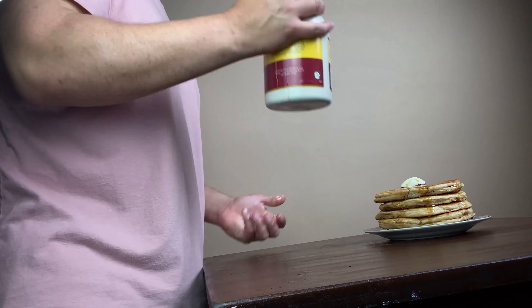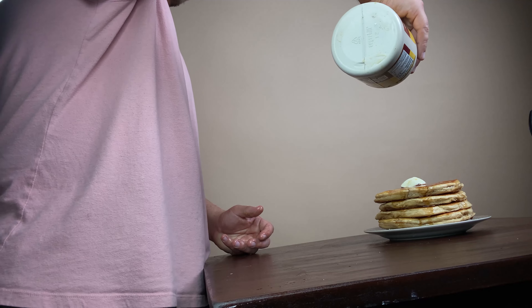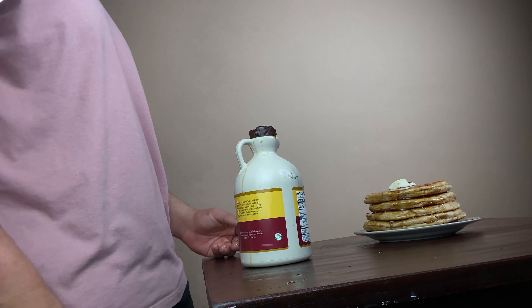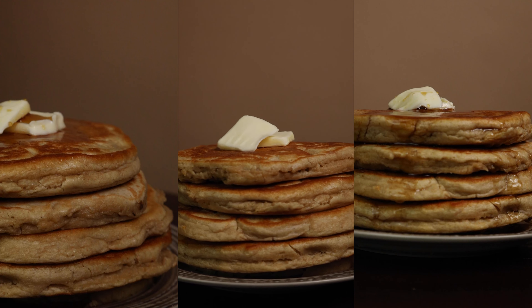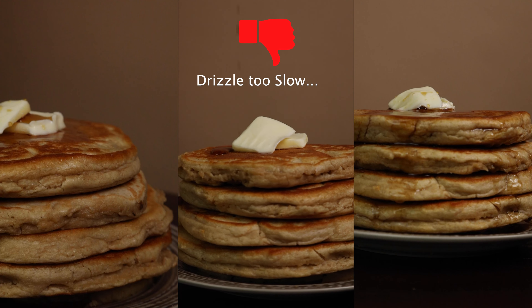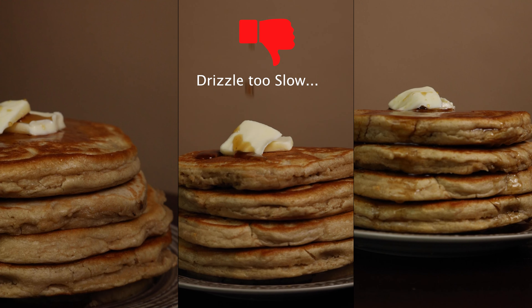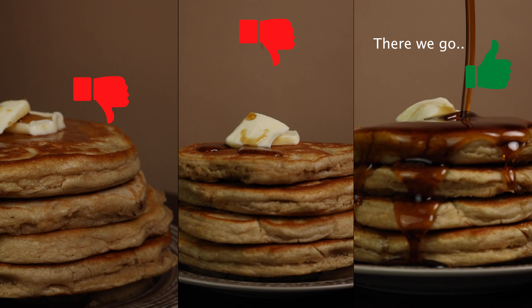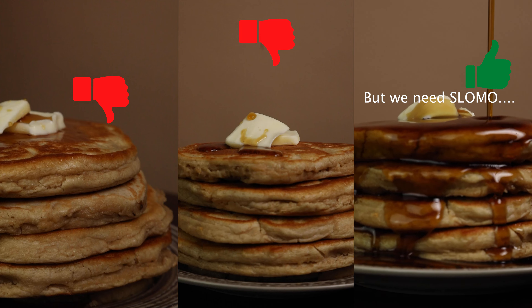Next, we tried to scrape the pancake off of the griddle into the air and this took a few attempts. Also, if you notice, I am following the pancake with my camera movement when it's being flipped up into the air and when it's falling back down.